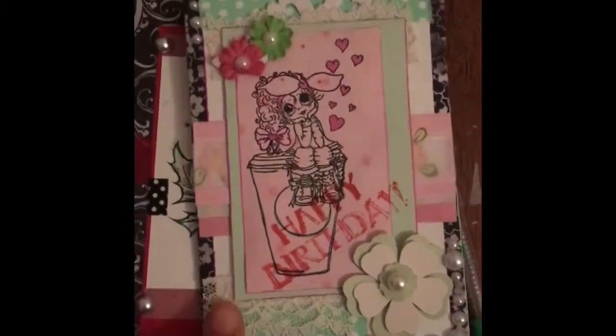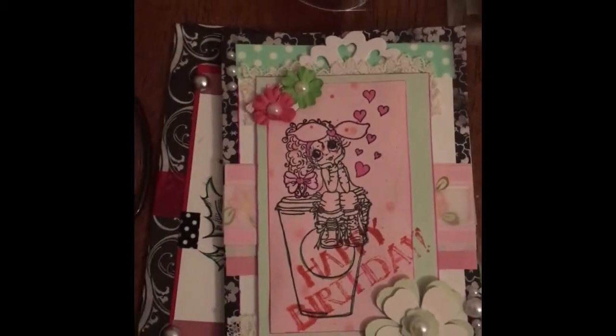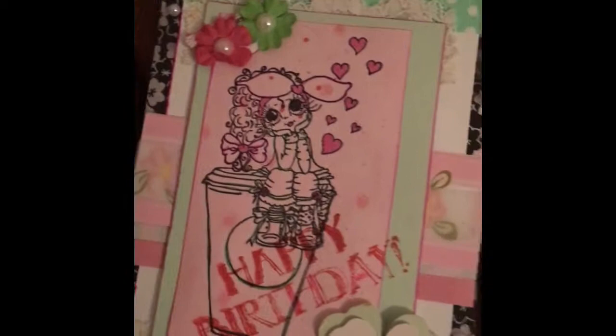The second entry is this happy birthday card. I will say that I really, really loved it until I stamped the happy birthday — and now I'm like, oh, I don't like that. But nevertheless, I've done it and I'm going to rock with it.